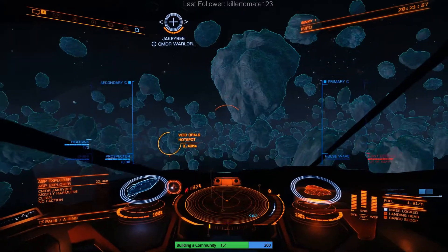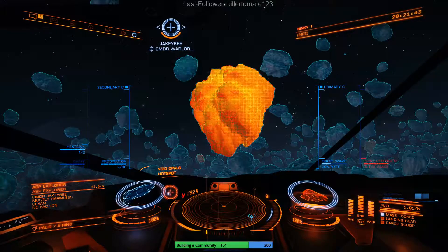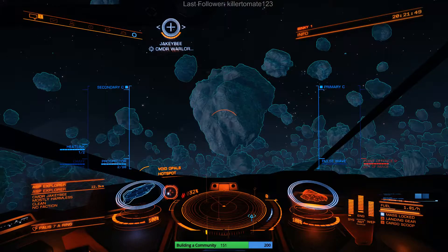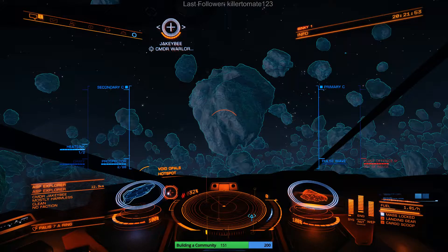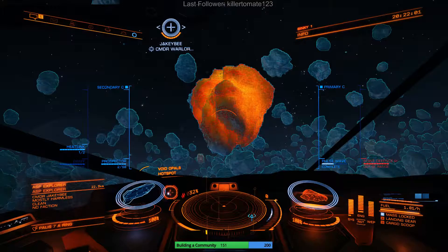If you just press it once it gives you a surface scan — that's all I've been using. You've got to hold the trigger, and it's the second time it goes through the scan process that gives you the double scan. Watch the difference: press and let go gives you that, now I'll let it go through two cycles and you watch the difference between the first one and the second one.